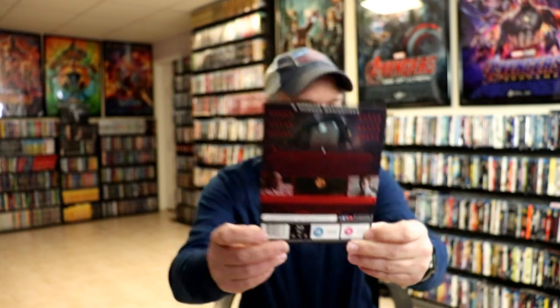It is a Region B locked Blu-ray, so you'll have to have a region-free player — an all-region player — to be able to watch this. I do have a link below if you'd like to check out the Blu-ray player that I use to play all regions.